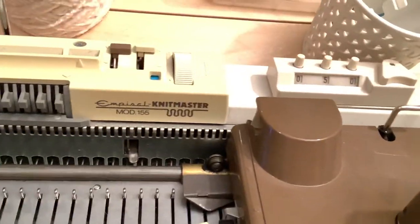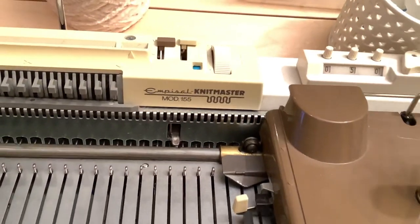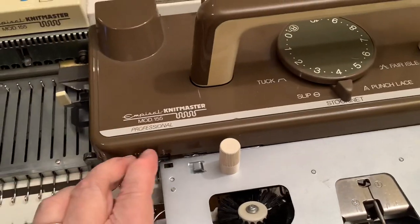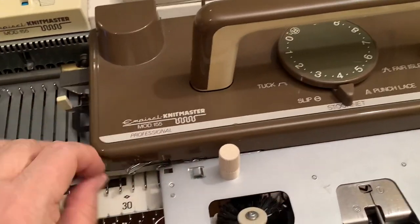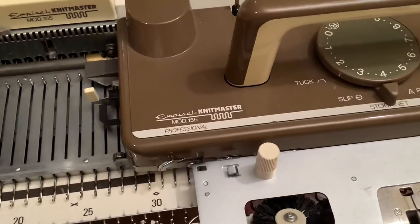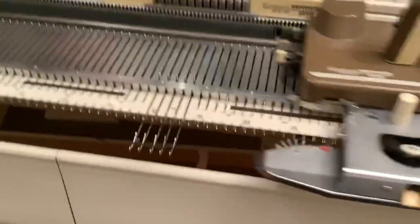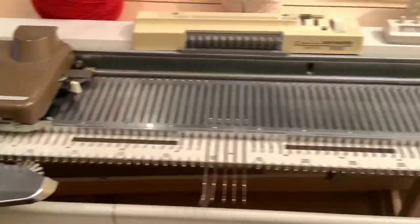This is a Knitmaster model SK155, exactly the same as the one that you can buy today. Same side levers, same Russell levers. These control stitches in D position - so if you've got needles out here that you don't want to knit, you put these Russell levers forward, and when you push the carriage across it doesn't knit them, it leaves them where they are. Once you've learnt how to use one of these machines, you've learnt how to use all of them. They are all exactly the same.